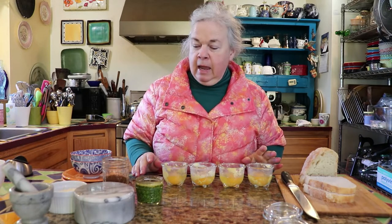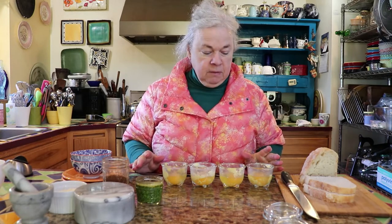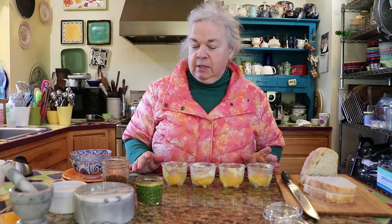Good morning. I'm Pat from Rivers Ed Shev. I'm the founder of Rivers Ed Shev, and this morning, just to kind of change things up a bit, we're going to make some poached eggs.